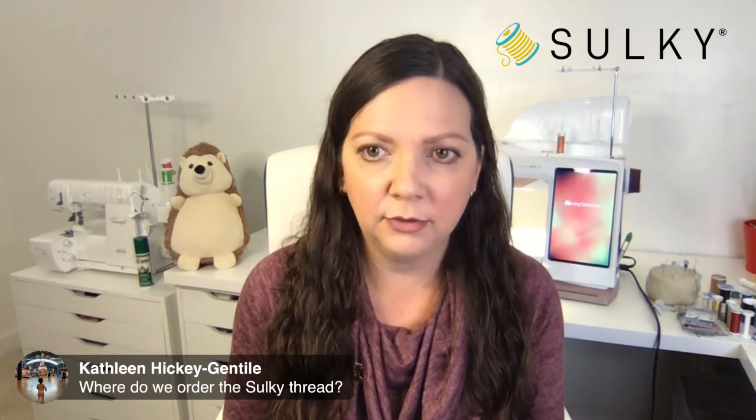Kathleen is asking where to order the Sulky thread. You can go right to sulky.com — you can order any Sulky thread you like. There are six-packs and individual spools of everything in the Sulky line. And like I said, we've got a free shipping promotion right now, so anything you get is going to ship for free. You can also grab up one of these really cute sewing machine pins and add that to your order.